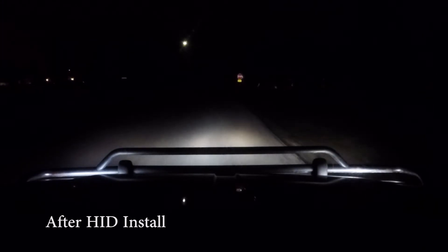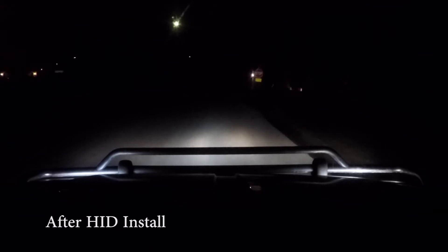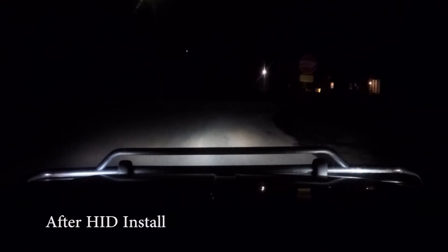I need to adjust the headlights. It looks brighter though. That does it for this HID install video. If you liked it, hit that like button and subscribe. Have a great day and see you next time.